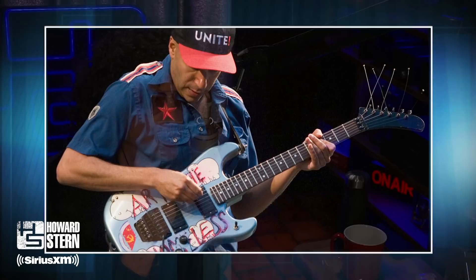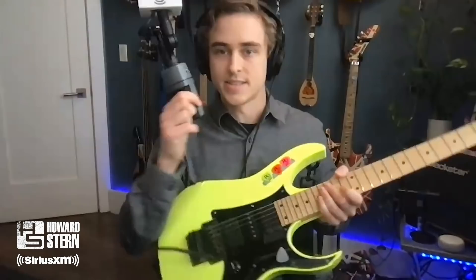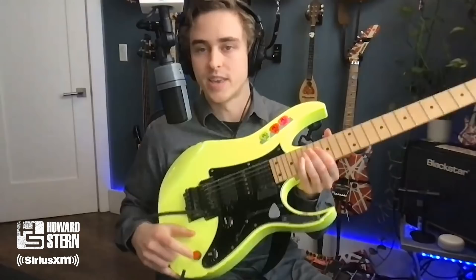Tom does this thing — he uses something called a kill switch. I'm not a guitar player, I don't know what a kill switch is. What does that mean, a kill switch? So a kill switch is essentially a button or a knob. He does it with a knob, I have a button installed. It kills all of the feed coming out of the guitar.